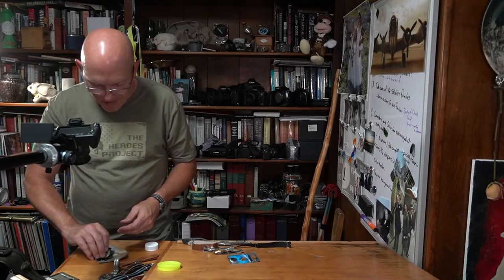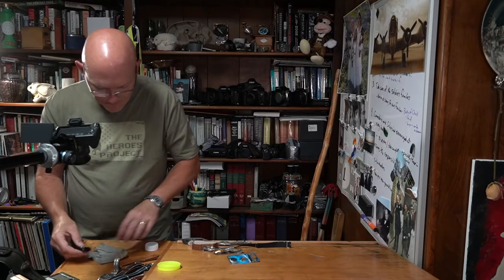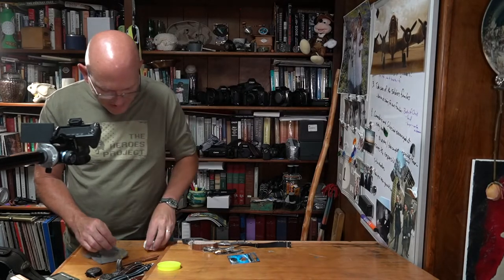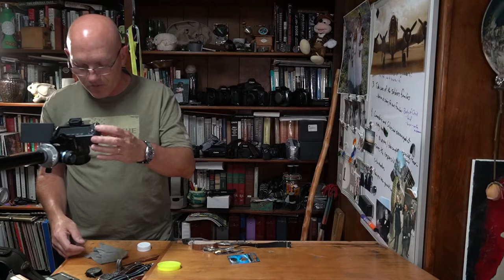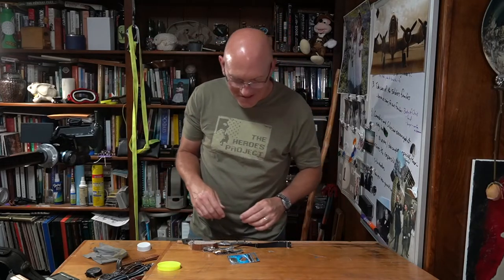That one is going to sit right here until tomorrow. I'll be going into town to get that taken care of. I may do a brief review on the watch after that — thanks for watching.